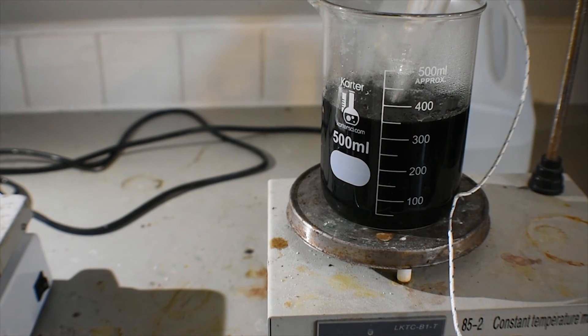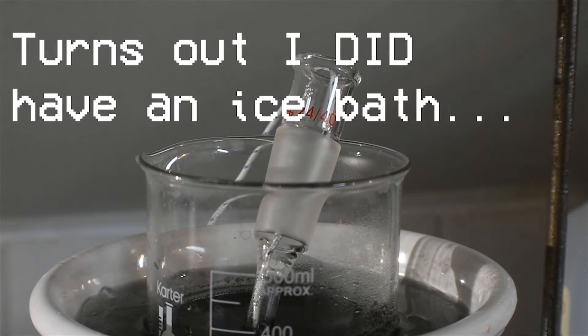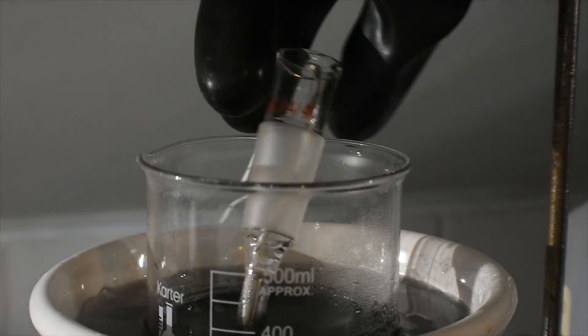Now everything's done heating. All I have to do is let it cool down, and since I don't have an ice bath, I'm just going to put it outside for an hour or two. Now that everything's cooled down to room temperature, we just need to filter it.